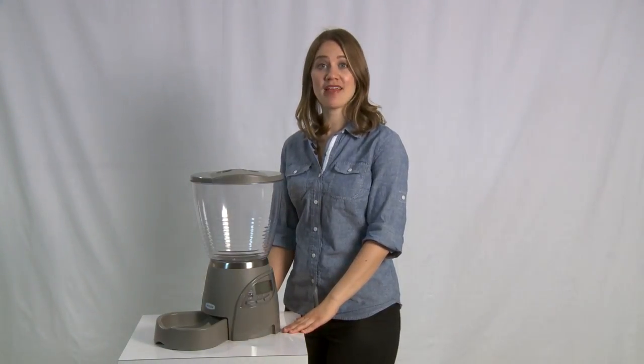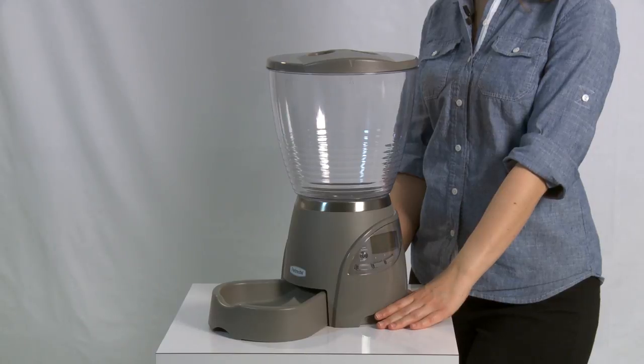Hi, I'm Amanda and today I'm going to walk you through how to program your pet's meals with the Petmate Programmable PortionRite Feeder. It's as easy as the push of a few buttons.